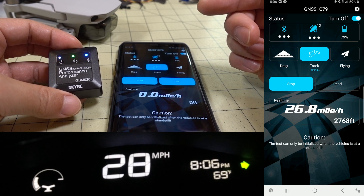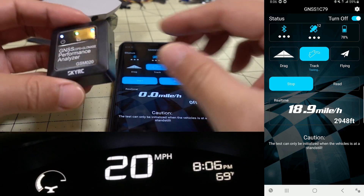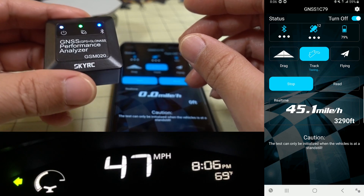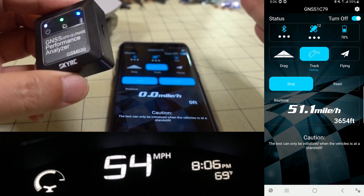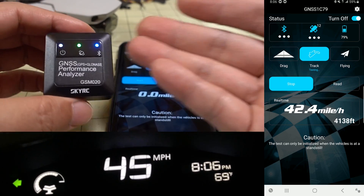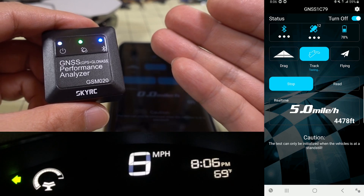I'll show you that test and then the Mavic Mini test with narration. I'm not exactly sure how much this costs — check the link in the description. I think it's around $30 and still on promotion. If you want to do speed testing but don't want to deal with Betaflight configuration, this is completely standalone. You just need this device, a way to mount it to your craft, and the smartphone app to run the test and get your data.